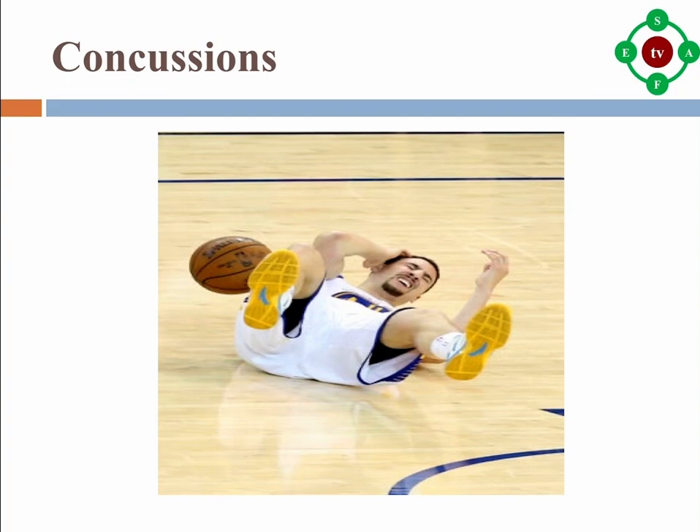Some signs and symptoms of concussion are: confusion, problems with vision, memory, speech or balance, change in behaviour or personality, headache, upset stomach or throwing up, sensitivity to light or sound, and feeling more tired than usual.